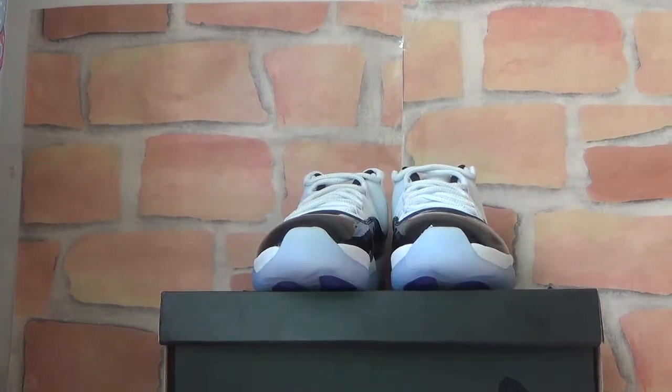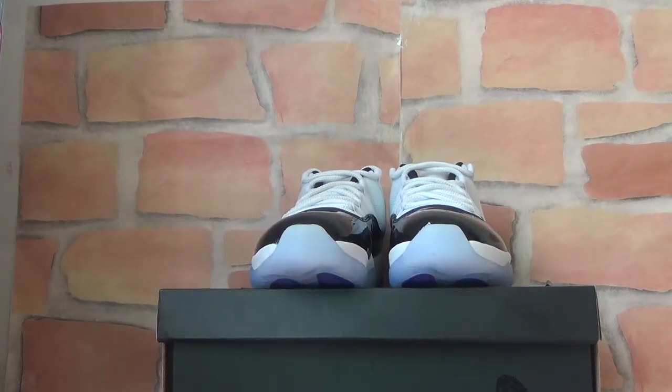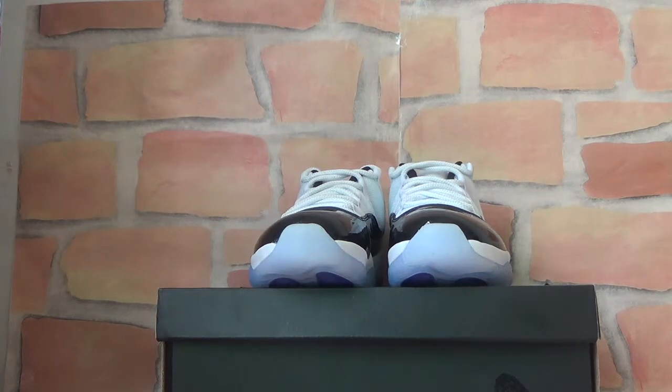Hello everyone, have a nice day. This is Feyenoord from Lutenshoots.cn. Today I'd like to show you authentic Jordan Low Concord.